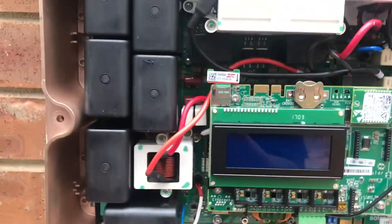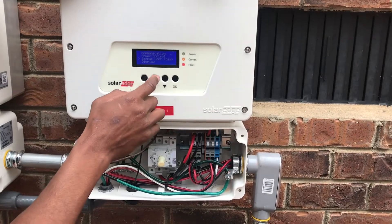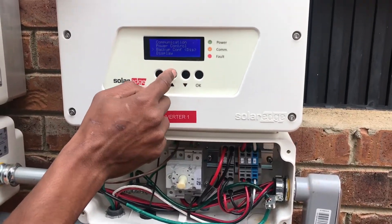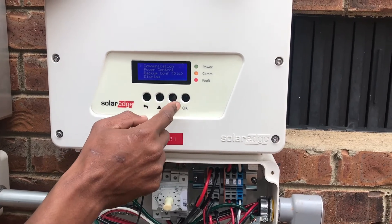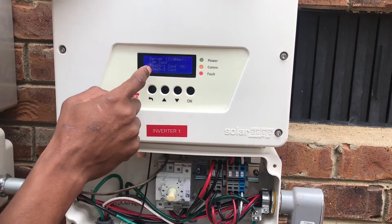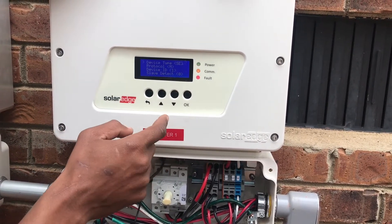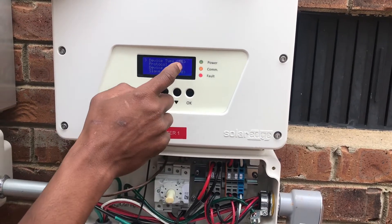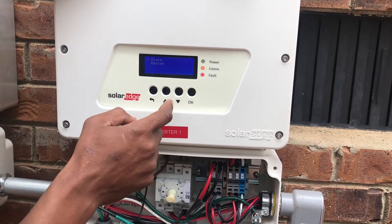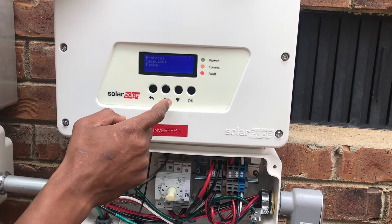Next, we're going to do the configurations inside of communication. We go up to communication, push OK, go down to RS485-1 configurations, push OK. Go to Device Protocol — you want the protocol to be master. Scroll down to master, push OK, and it's set to master.